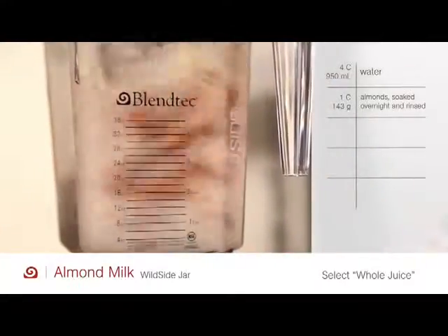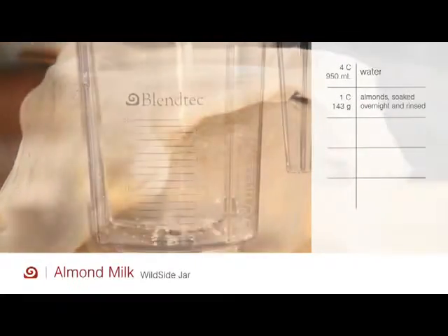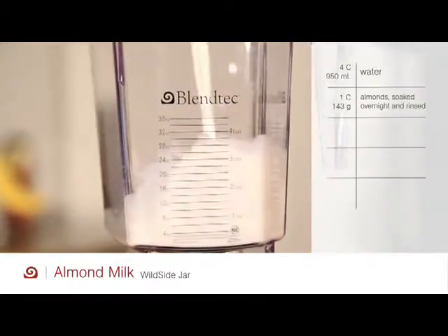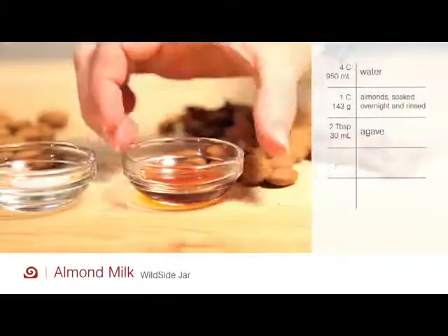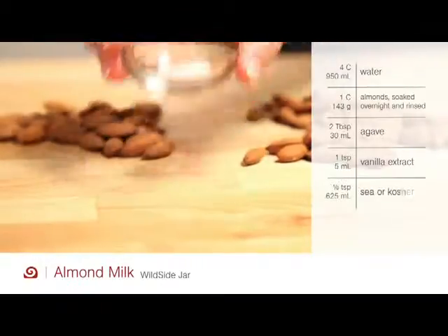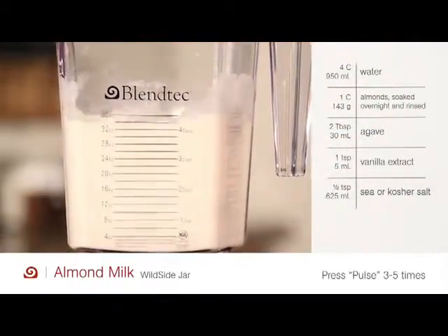Then strain the contents through a nut milk bag or a cheesecloth. Place ingredients back in the jar, then add the rest: an optional two tablespoons of agave, one teaspoon of vanilla extract, and one-eighth teaspoon of sea salt. Press pulse three to five times.